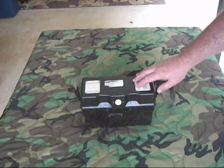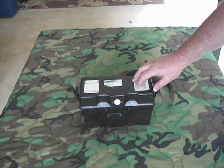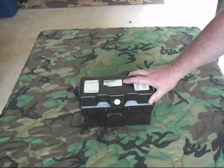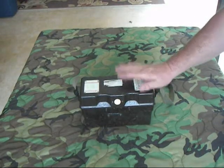This is a West German FF-OB-ZB field phone. These were developed by West Germany for the Bundeswehr, which is their army, in the late 50s. It replaces a lot of the old World War II phones they had.